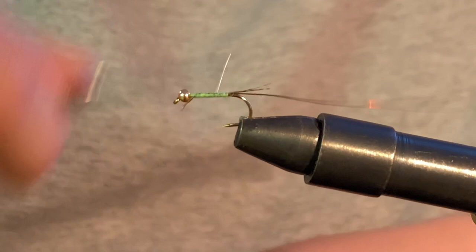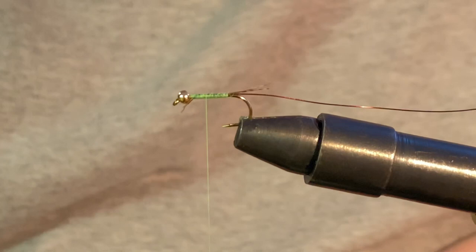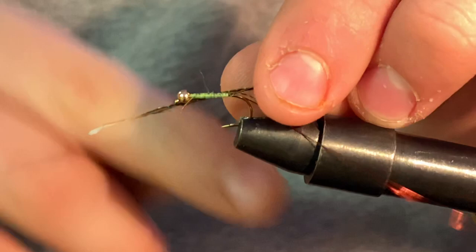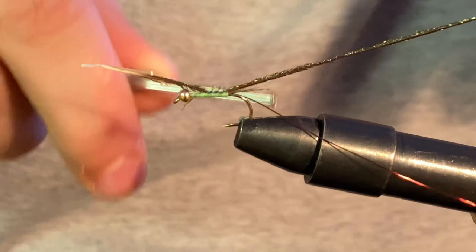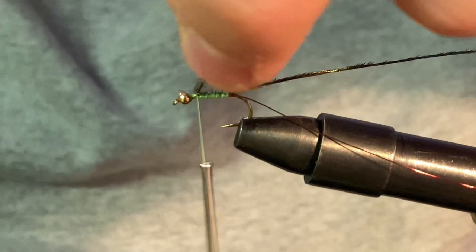Then we're going to tie on a piece of peacock curl. You can either use peacock curl or any type of pheasant tail or other game bird feathers — you can wrap those as the body. But for right now we're just going to use a piece of peacock curl. Tie it in nicely, making nice wraps.